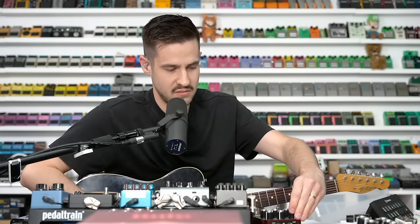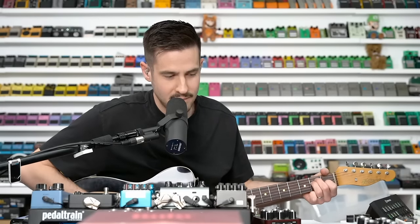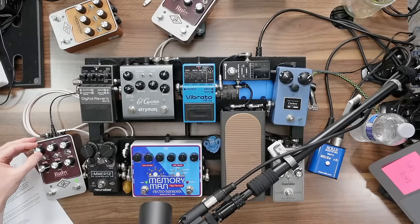Here's a cleaner tone — I'll roll the volume back a little bit. So that's pretty clean, not really breaking up at all. If you roll the knob up a little bit, here it is breaking up. And then let me roll my volume knob back and you can hear how well it cleans up — super dynamic and amazing.